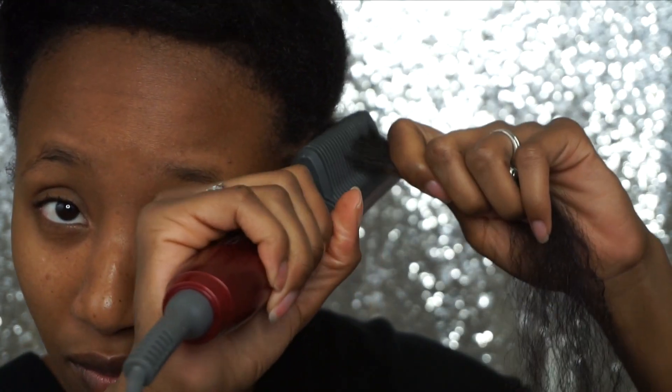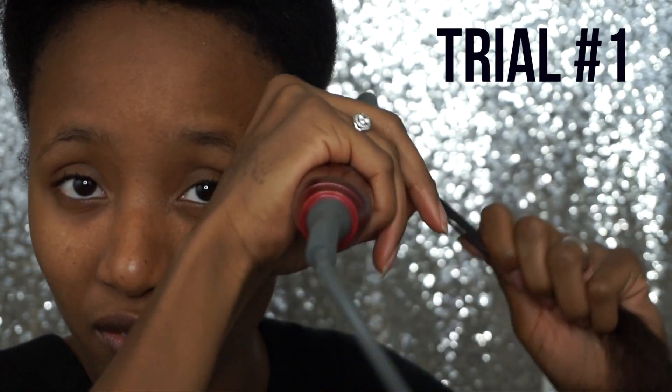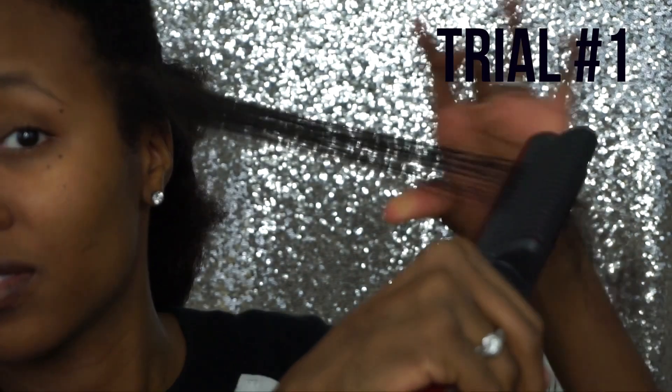I went ahead and tested this out on my natural hair. I didn't want to do my whole entire head because I was pressed for time. My hair doesn't have any additional product in it — just my moisturizer and sealant — so it wasn't like I was preparing to straighten it. I went ahead and did a couple of passes, and as you can see it really straightened my hair out.